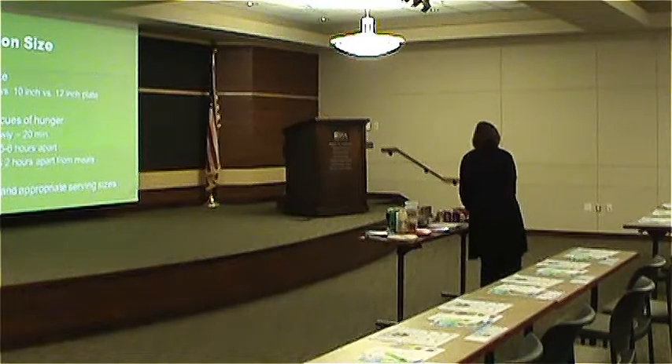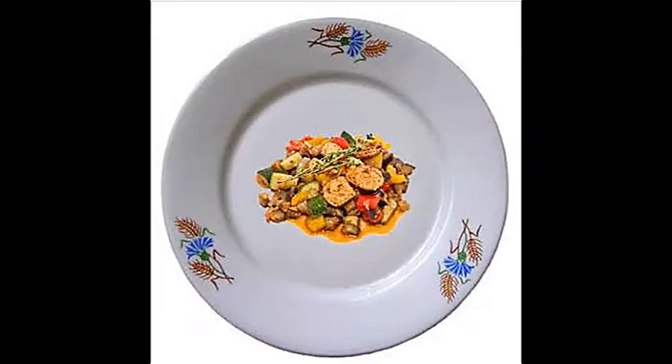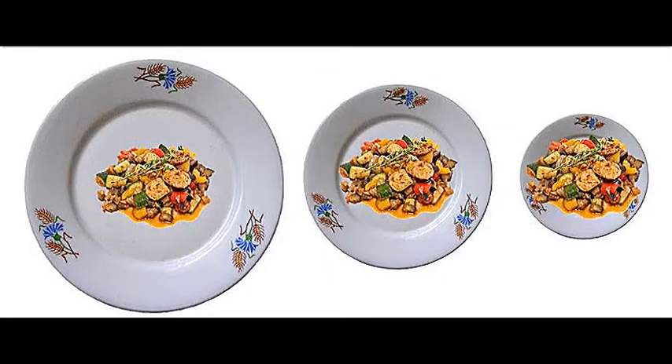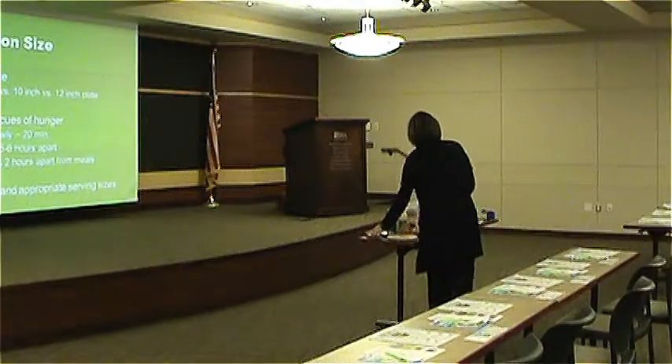I brought a little visual to demonstrate. Look at this food on a smaller plate — it looks really ample, a really nice serving. Now I'll move my food to the larger plate. This doesn't seem nearly so much, does it? Because it's on a larger plate. So much of it is perception, and your glass size and plate size matter. Be very aware of that whenever you're choosing plates.